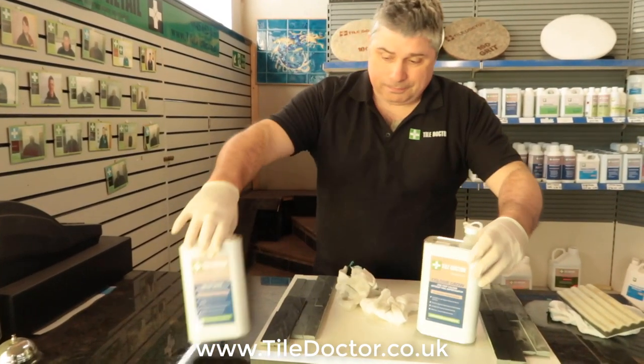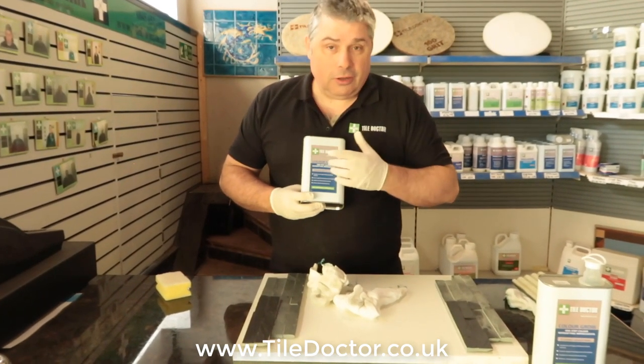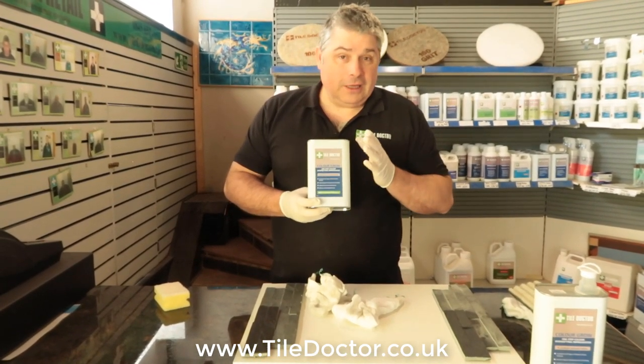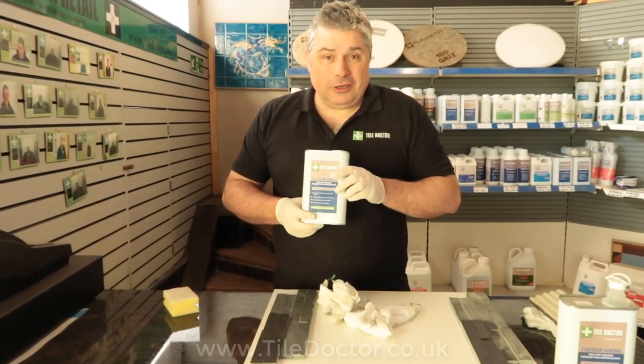So this is ColourDrop — probably our top selling impregnating sealer at TileDoctor. We do sell a lot of this; very popular with our customers and TileDoctors. Don't forget to like and subscribe for more video content at TileDoctor on our YouTube channel. Thank you.